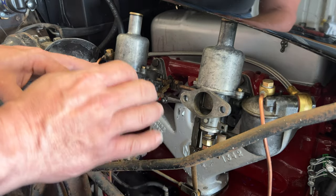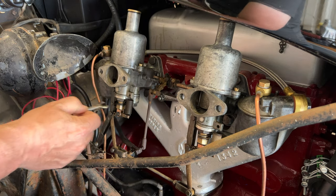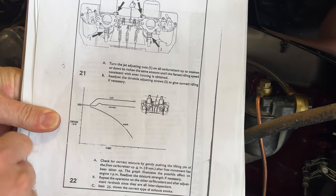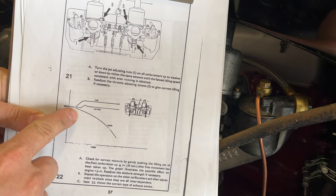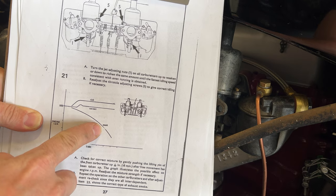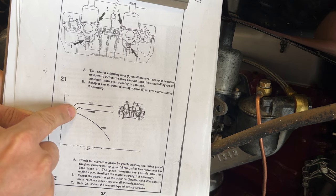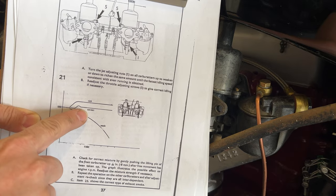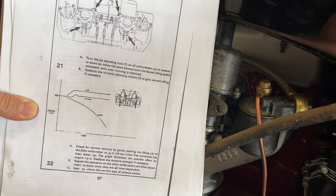Now we can let the car warm up and then I'll work on the mixture. I can use my SU adjusting wrench to turn the jets up and down based on whether I need a richer or leaner mixture. I have a good diagram to explain this: when you lift up the piston just slightly, you're going to hear the engine react. If after you lift it the engine starts to die off, you need more fuel. If the engine speeds up, you're running rich and need to dial it back. If the engine comes up a little bit and then falls back down but stays at a slightly higher RPM than when you started —